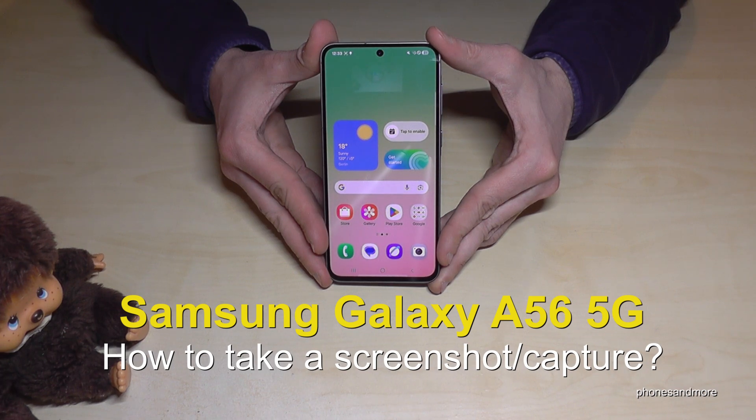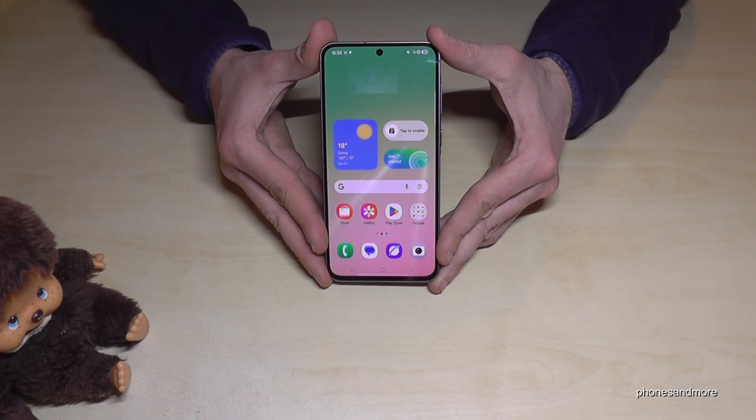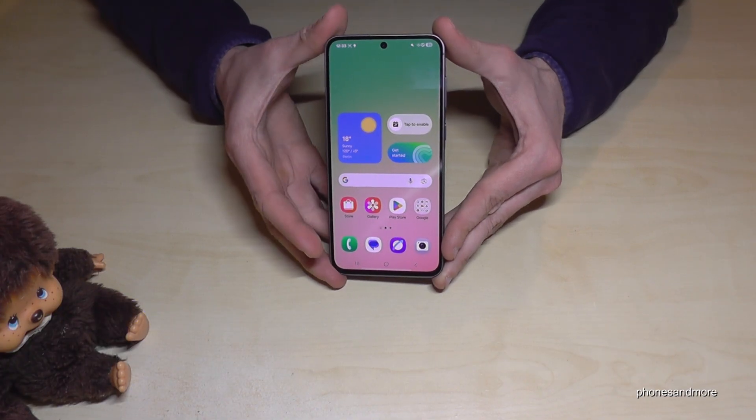Hello everybody. I want to show you with this video how you can take a screenshot with the Samsung Galaxy A56 5G. There are several ways — let me show you the two best ones. The first one is with the buttons.